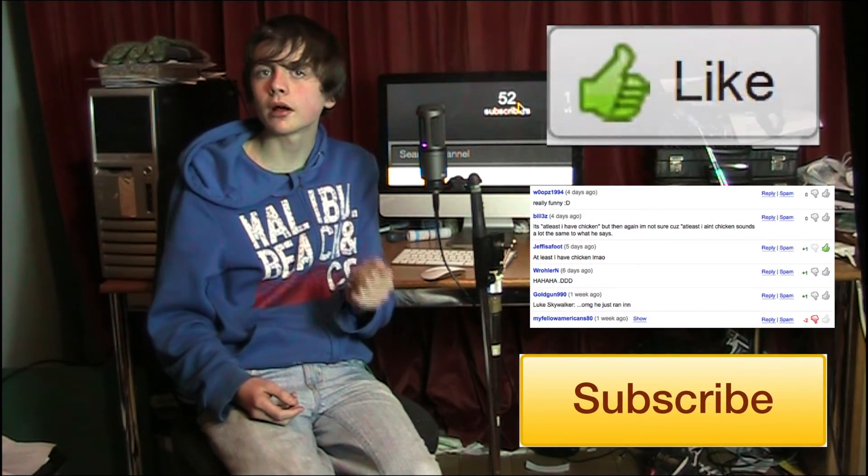Thanks for watching. Please remember to thumbs up, comment and subscribe. Goodbye.